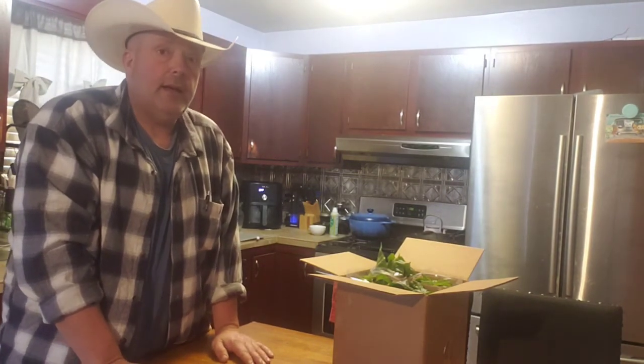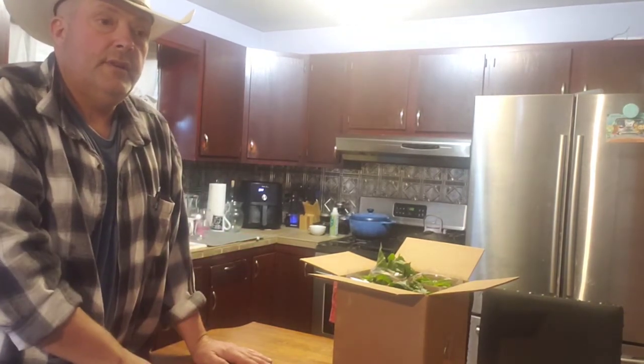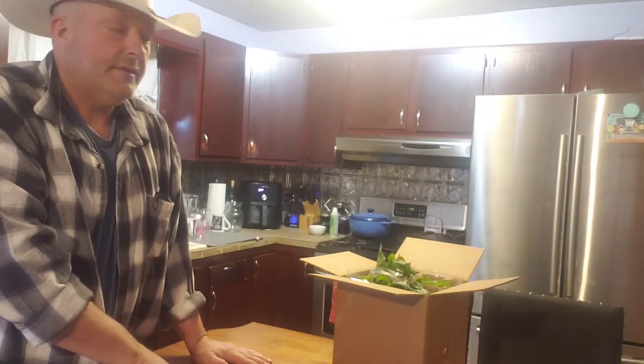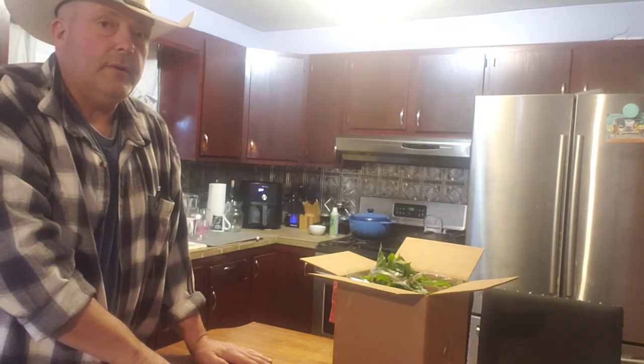That's about all I got for this video, guys. This should help widen your customer base. The person that bought these is down in Texas, and right now there's no way we could plant these outside — that would be too cold here in Kentucky.